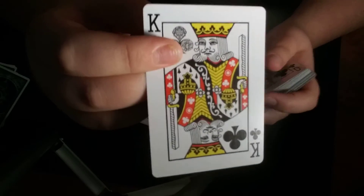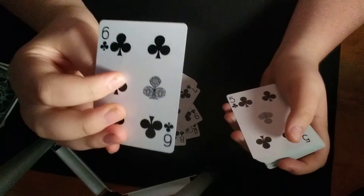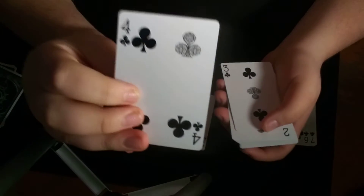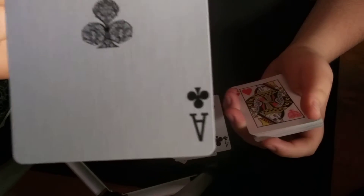So here are the clubs like I was talking about. So there's the Queen, Jack, Ten. We're going to move these over so we don't get a mess. So there's the five, four, three, two, and here is the Ace of Clubs. Hopefully you can see that.